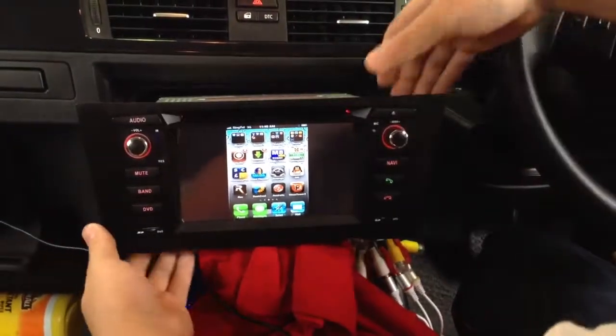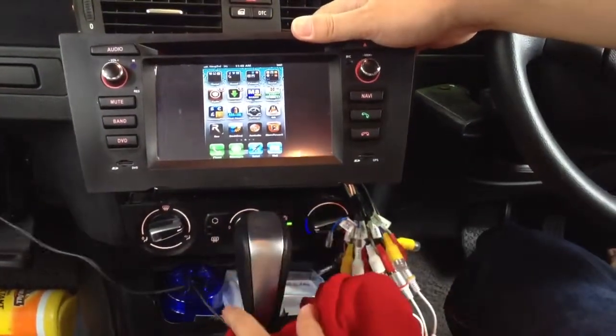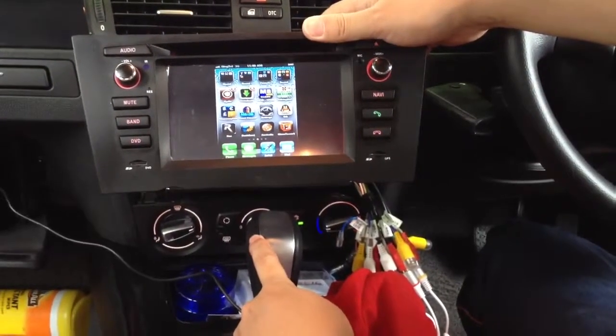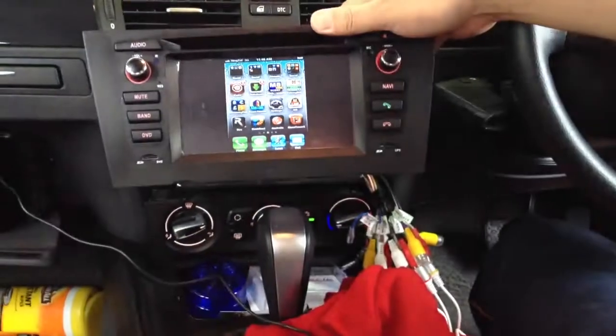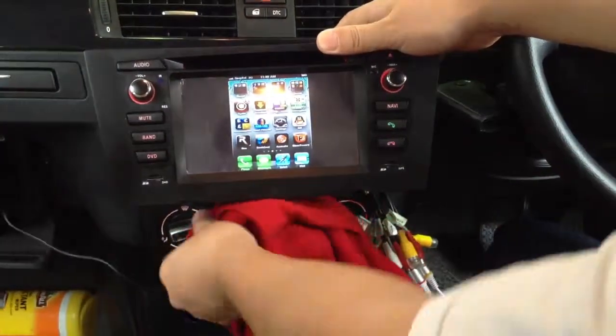The difference between this and our previous one is a little bit more control icons, and the previous one has a digital screen with automatic control. Thank you for watching, bye bye.